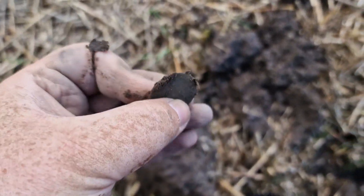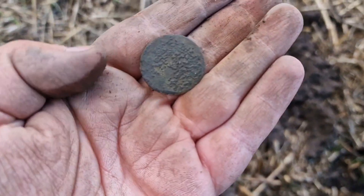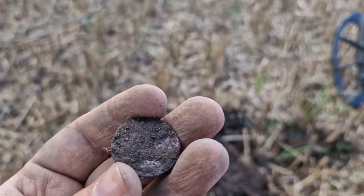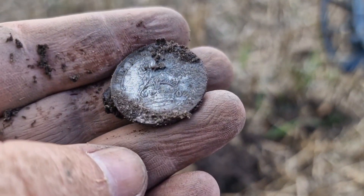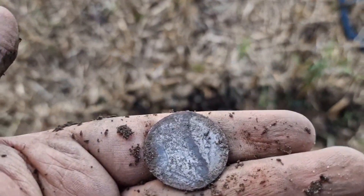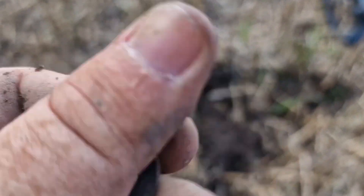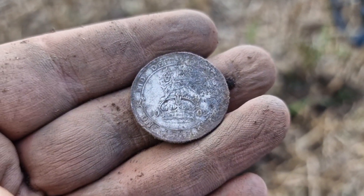Could be a button — no, I don't think it is. Crusty again, both sides crusty. Look — silver! 1902 — is it a shilling or half a shilling? There's a button on that side — ha! An Eddy — nice little silver for the day. I'm happy with that — new permission, first silver. Yes!